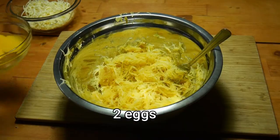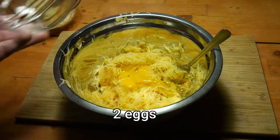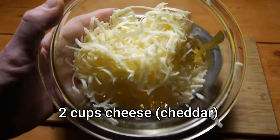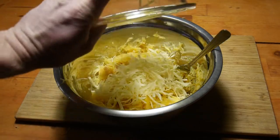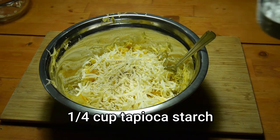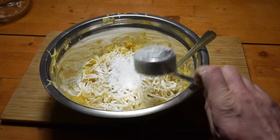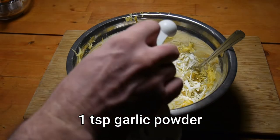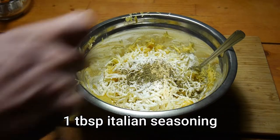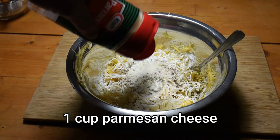For the recipe you need one roasted spaghetti squash, medium size; two eggs; two cups of cheese — I used cheddar, but you can use mozzarella, Gouda, or Havarti; one tablespoon of pink salt and black pepper; and one quarter cup of tapioca starch; one teaspoon of garlic powder; and one tablespoon of Italian seasoning.